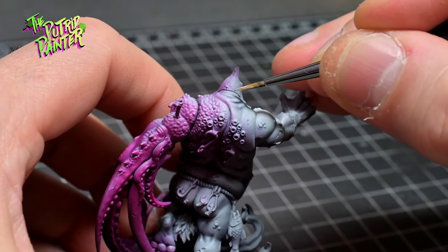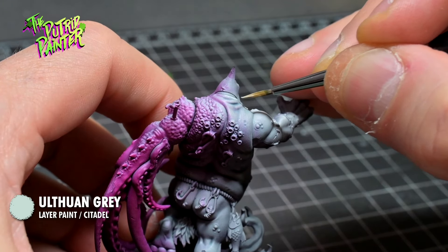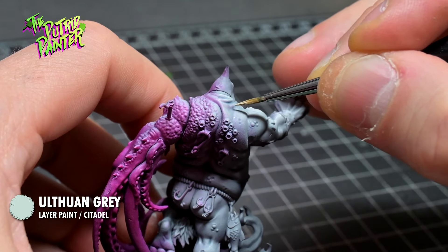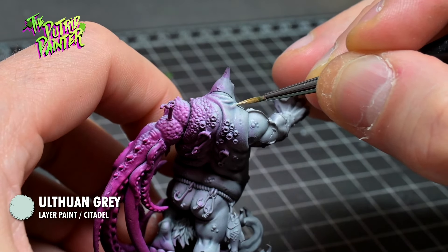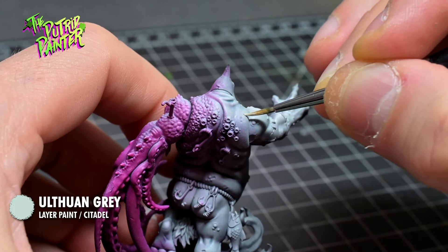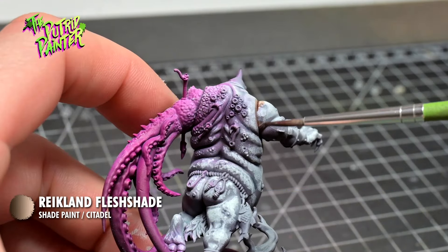I paint the raised areas of the skin with Ulthuan Grey. Spraying the skin with Palette Switch Flesh gave me a little issue because the skin was already very bright. Luckily the Drakenhof Nightshade wash darkened it just a little bit. I add Reikland Flesh Shade to all the crevices of the skin.